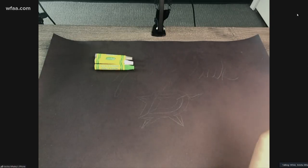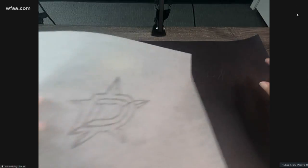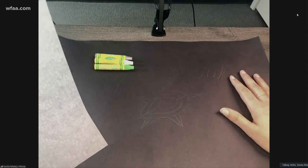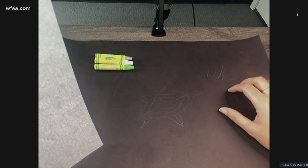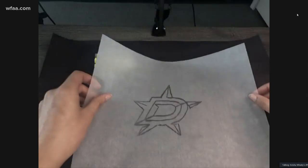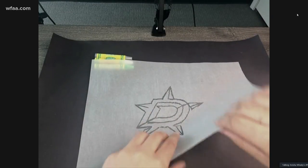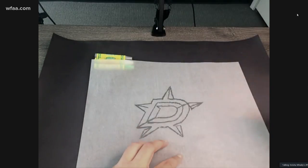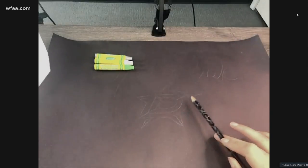So we need that parchment paper — and what's the black paper there? This is black construction paper. I thought with the Dallas Stars being black, silver, and green, that we would use black paper. So we would lay down our paper the right way with our drawing over it, and then we would take a pencil and rub really hard to transfer that same line — it transfers right over here.